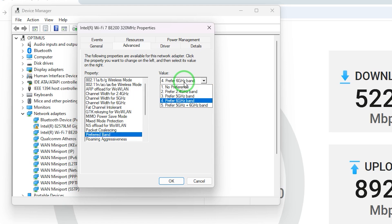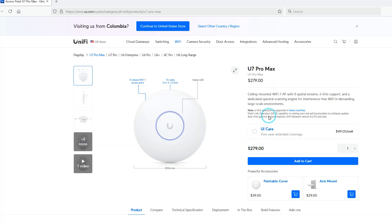This adapter, even though capable and with MLO configuration available from the driver's advanced settings, did not connect using MLO — a technology that even now, one year after Wi-Fi 7 was released, many manufacturers have not dared to include in their hardware.